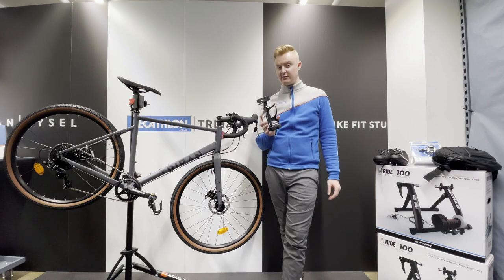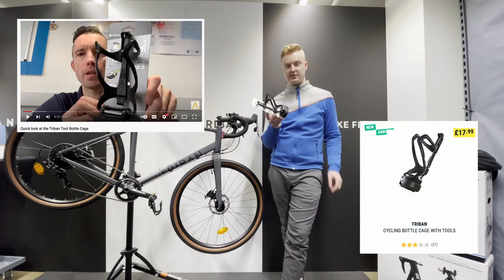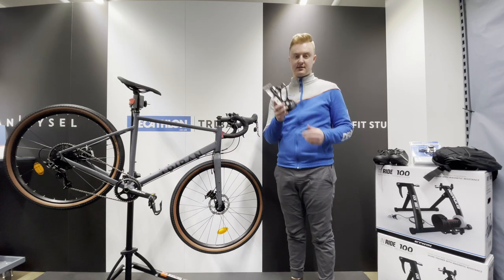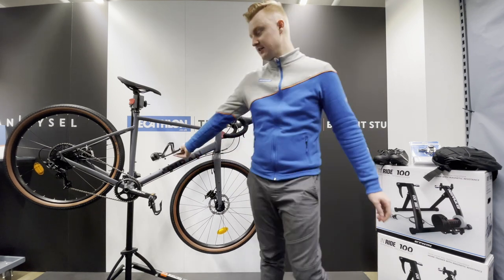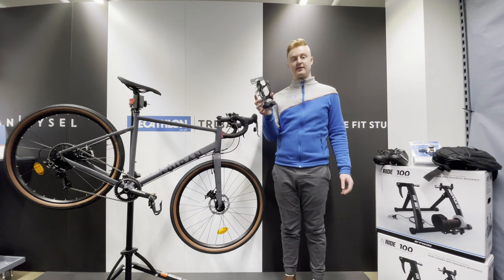This bottle cage has been in a few reviews and I'll link one that Lee did below. It's got a multi-tool, tyre levers, and a little pouch for your repair patches — it's a fantastic product. It's really lightweight, and obviously you've got loads of different places that you can put it on this bike.